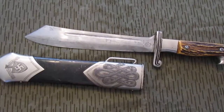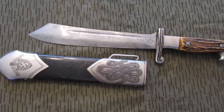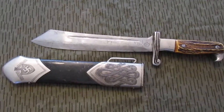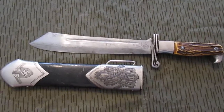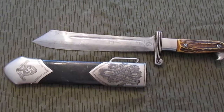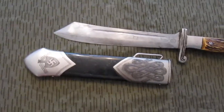I figured I'd show you a real Reichsarbeitsdienst dagger and sheath to show you what can be expected on a real one. If some of these features are missing from the one you're looking at, then it's probably not a real one. This was authenticated through his regimental historian when they had one, and rest in peace to him — he was a great man.